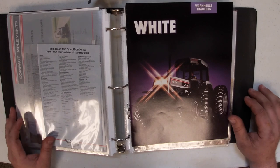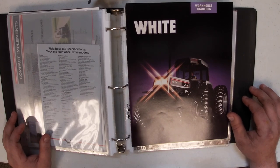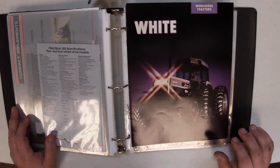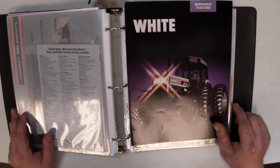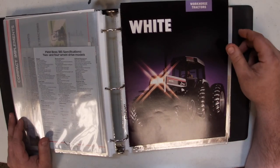Welcome back. If you haven't seen my videos before, I'm Ross the Oliver Man and today I thought we would look at some different White literature. Maybe we can do this every Wednesday, but I figured we'd start with the Workhorse series literature because that has come up in discussion recently.